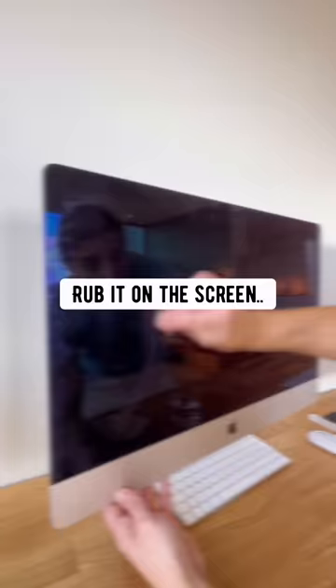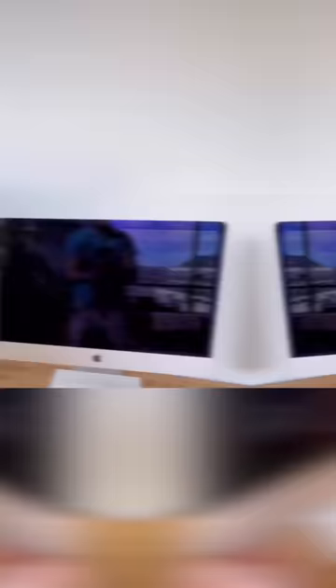Screens: just dip a teabag in water, rub it on the screen and then wipe it off with a coffee filter.